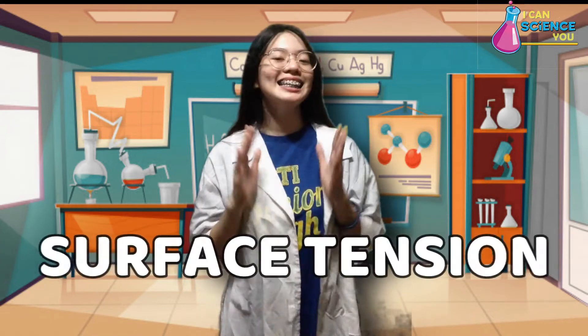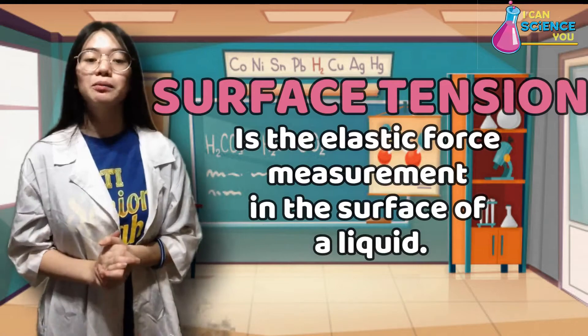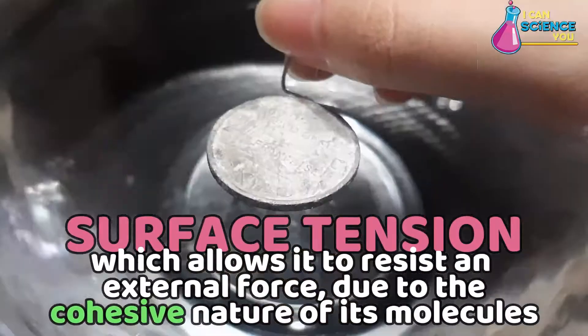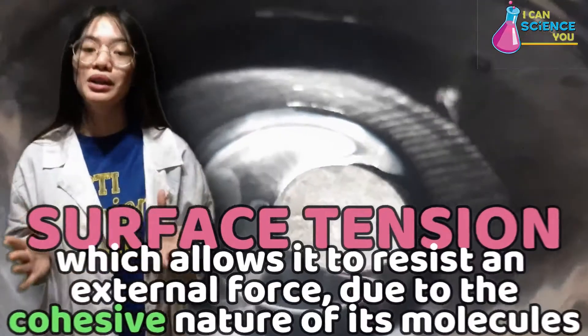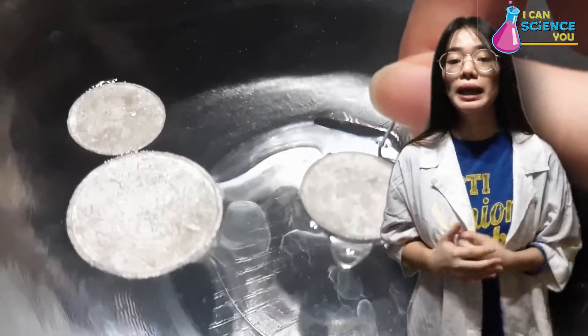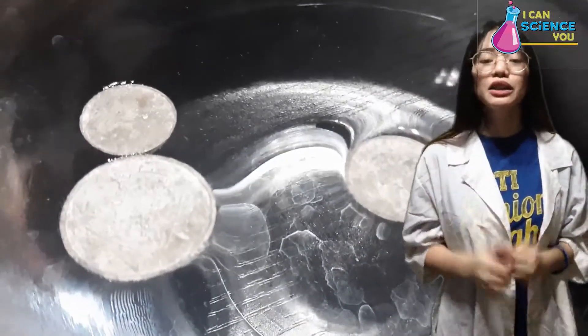But how does this experiment work? Water is a form of liquid and this experiment shows one of water's unique properties: the surface tension. Surface tension is the elastic force measurement in the surface of a liquid. The reason why the coin floats is because of the surface tension, which allows it to resist an external force due to the cohesive nature of its molecules. The attraction between the water molecules at the surface is just strong enough to support the weight of the aluminum coin without letting it break through. It's like a very thin layer that covers the top.